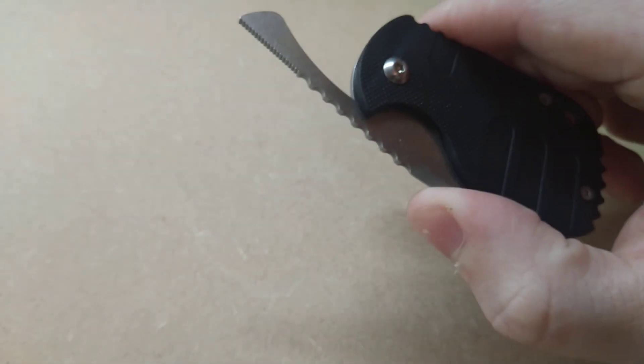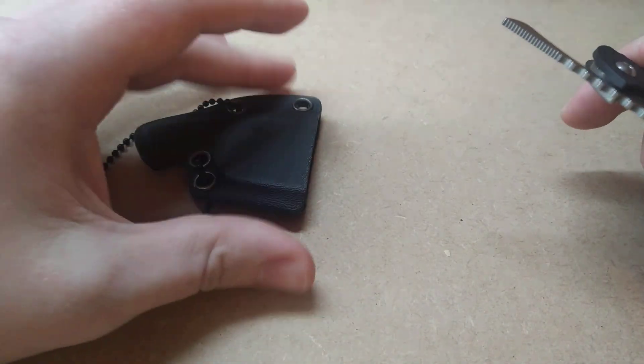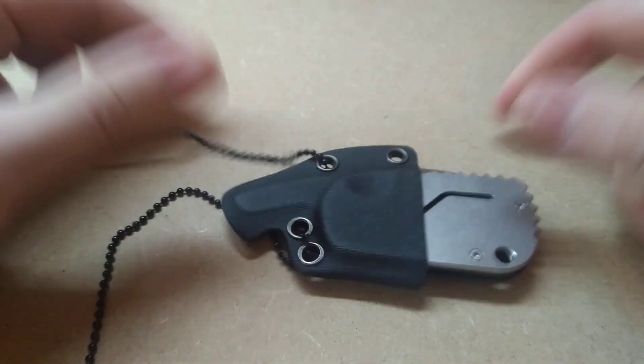Now, like I said, it is a friction folder because they also give you this Kydex neck sheath, which the knife fits into really nicely.